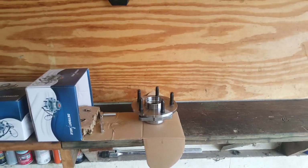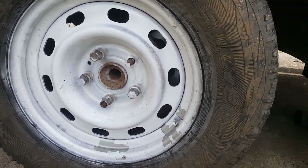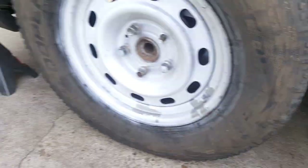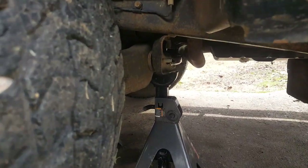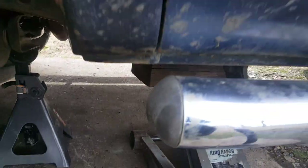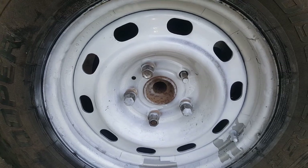I went ahead and broke the lugs loose slightly before lifting, using a 7/8 socket. I've got a couple of jack stands in place and I also have the rear tires chocked. We've got one jack stand back behind the wheel and one up front. Now we're going to go ahead and finish removing the lugs and get the wheel off.